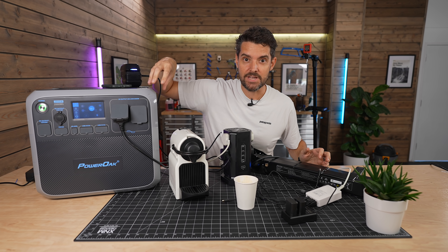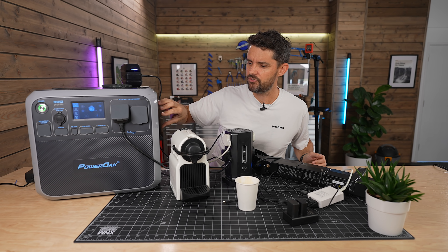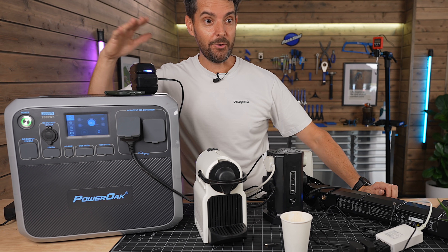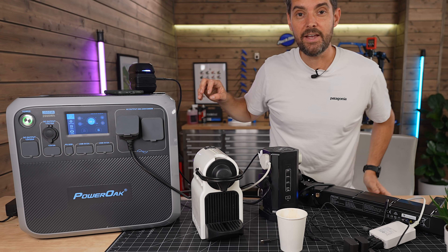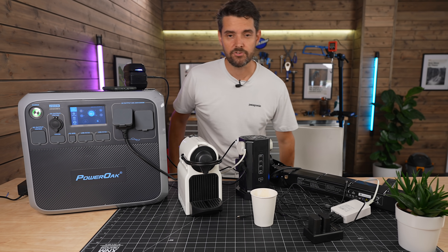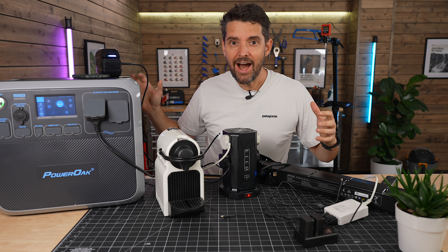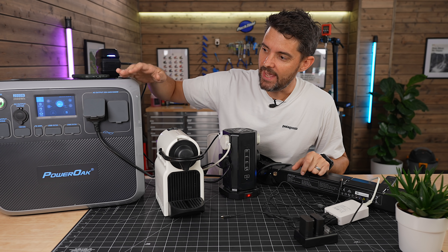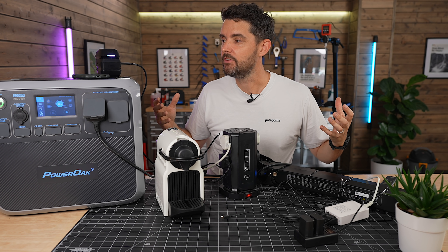I can hear a fan has ramped up inside this unit — you can probably hear that on the microphone. But with all this stuff, I can see the battery's on 88% and it's only using 345 watts. I'm going to put all this stuff away because I just wanted to demonstrate how versatile this unit is, and then I'll go through it in more detail and show you clips of how I've been using it.